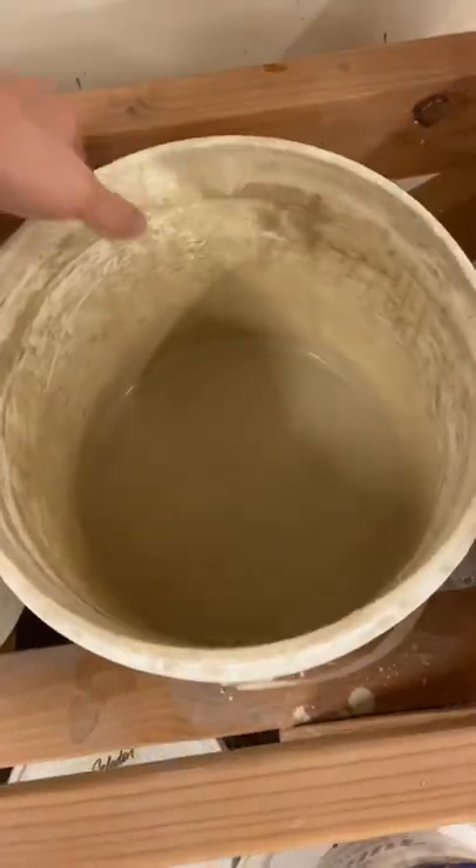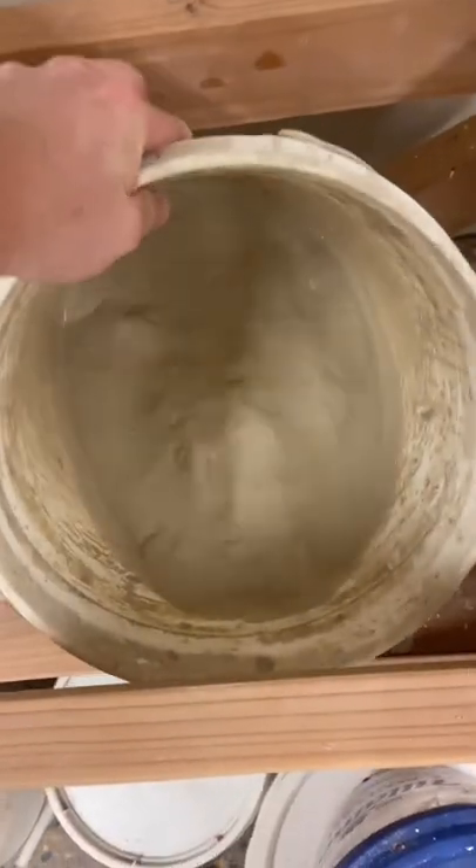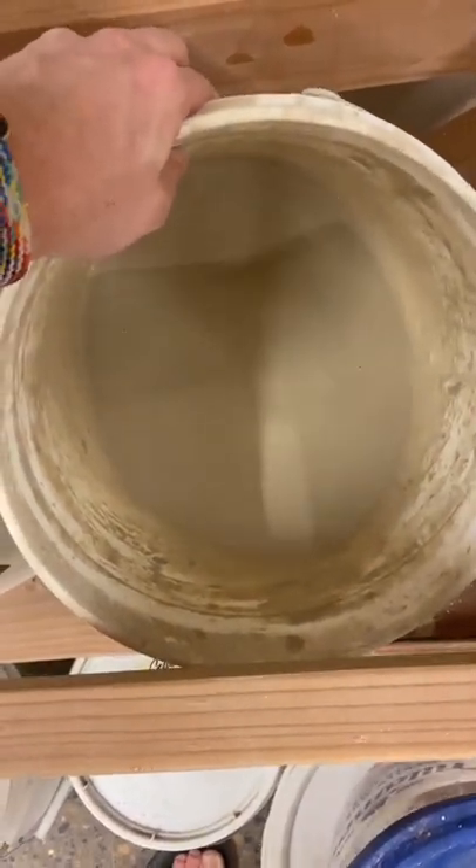Tip number two, when there's not enough glaze in the bucket, kind of turn it at an angle and it'll give you a little bit deeper to dip into.